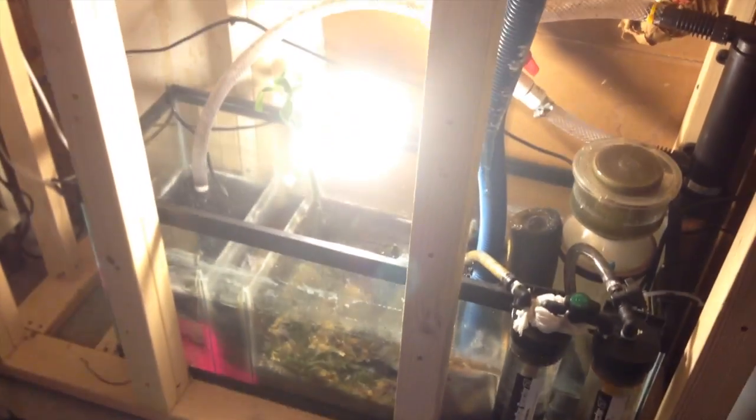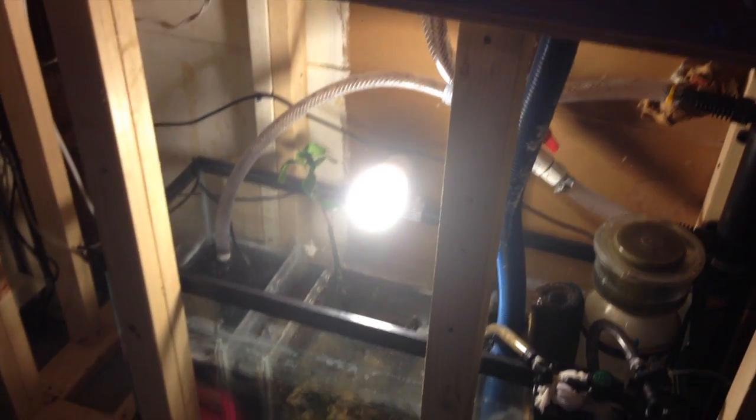I've got bioballs in two spots, a little bit of carbon, some filter floss, and an algae scrubber. Everything is doing well on the tank so far — knock on wood. I think I've found the sweet spot for the coral lighting settings, so I'm going to leave them there for now and maybe bump them up in a month or so. That's the setup back here — everything is doing good.